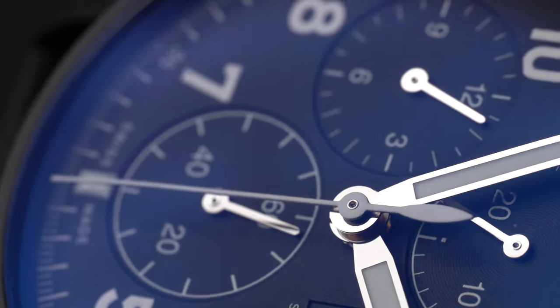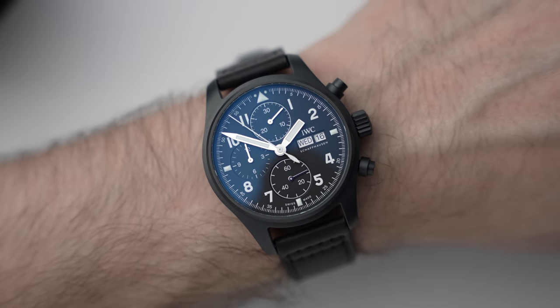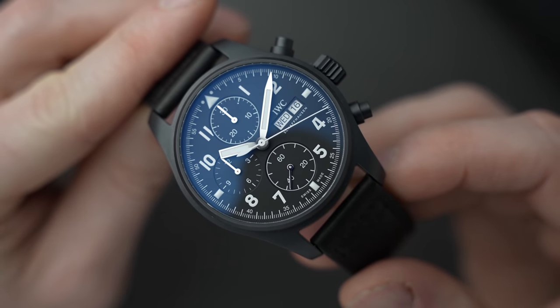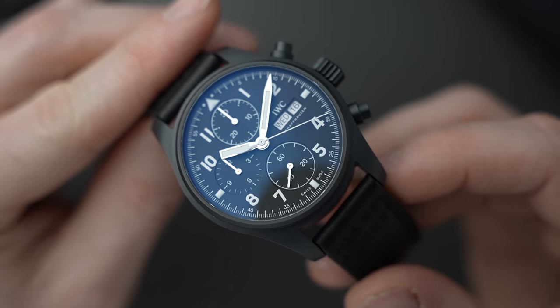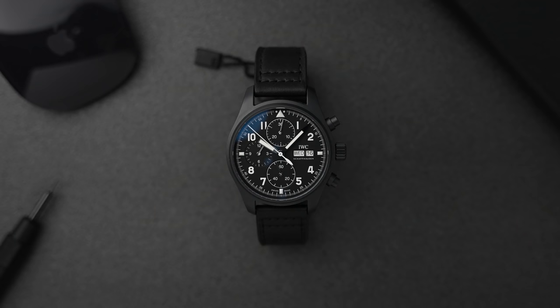Because this is a prototype, this isn't the final production version — this is pre-production. Things aren't quite right with this watch, but they've been very open about it. They've already highlighted the imperfections and issues, which is understandable — this isn't the sellable thing.